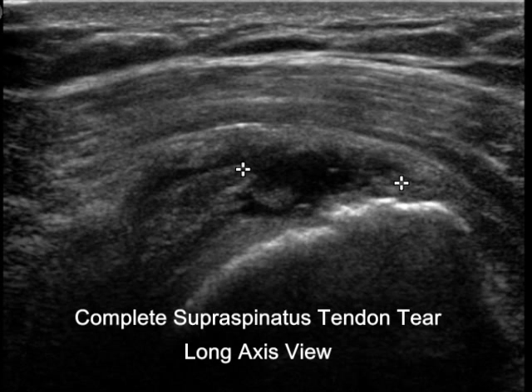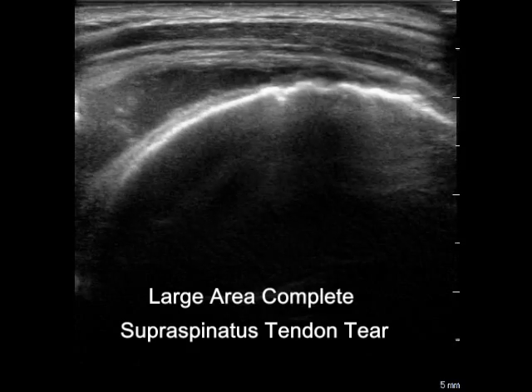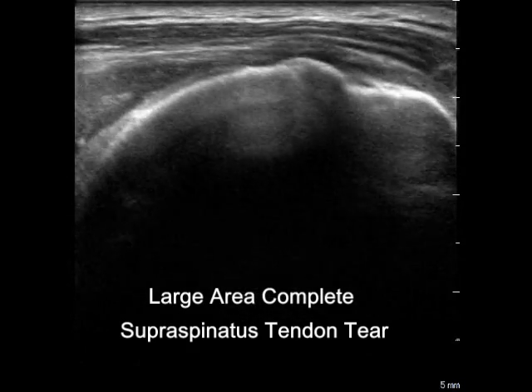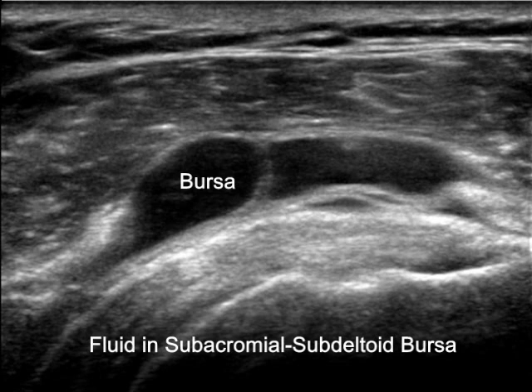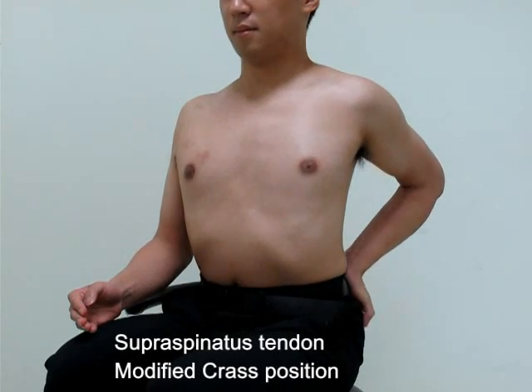Be aware of any change in the morphology and echogenicity of the tendon to determine the pathologies. In this cut, the deltoid muscle, subacromial subdeltoid bursa, and hyaline cartilage can also be seen.